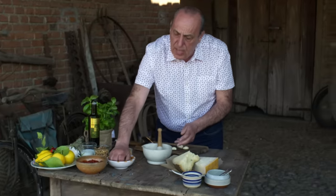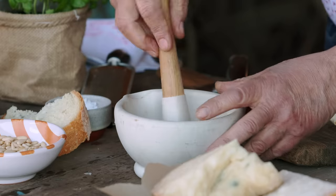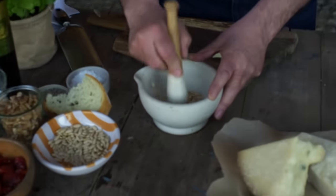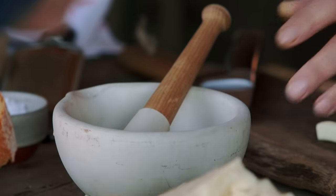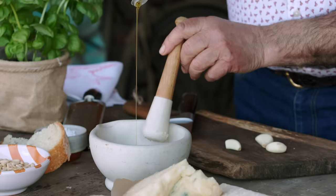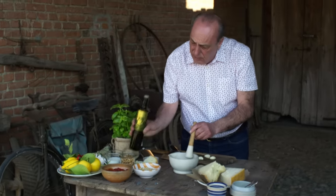Then you get a handful of pine nuts. Just start to crush them. Don't be worried about it, just go for it. Now, olive oil — just put it inside. Just a little bit for now.